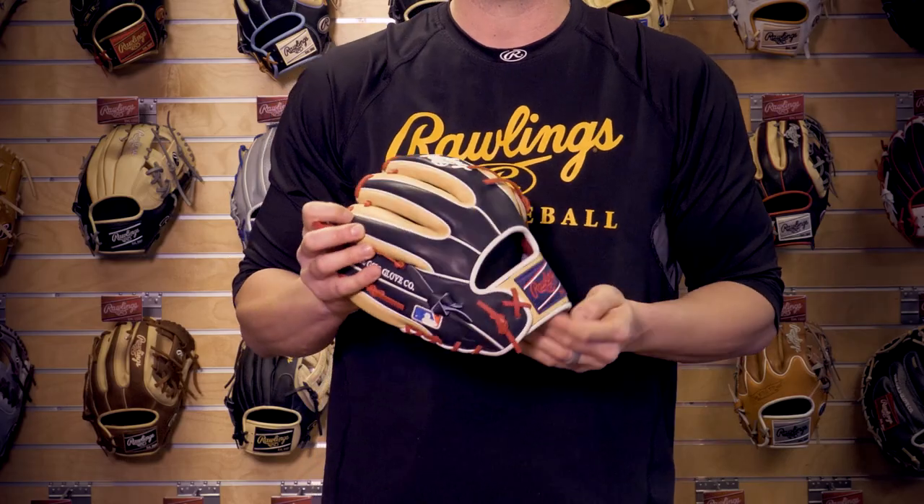Along with our 31-pounder, which has a double welt. All Heart of the Hides have our deer tan cowhide palm liner, along with our thermal form wrist band for comfort. Constructed out of the world famous Rawlings Heart of the Hide leather, this glove is great for any infielder.